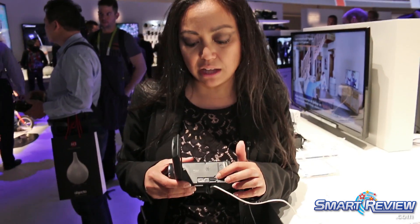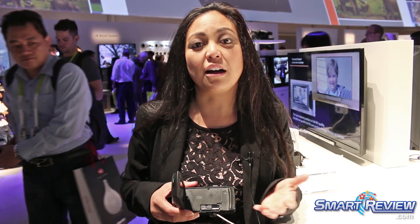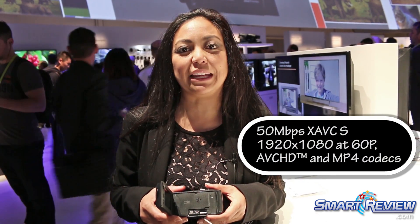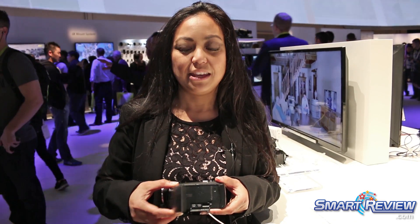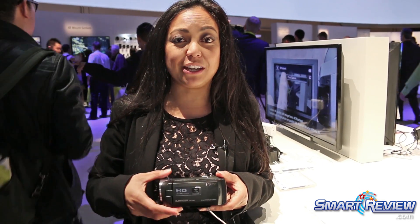The SD card slot here is going to allow you to expand your memory and record awesome footage in HD — 1920x1080p at 60p, 30p, and 24p. This is the HDR PJ440.